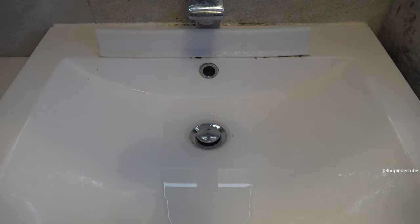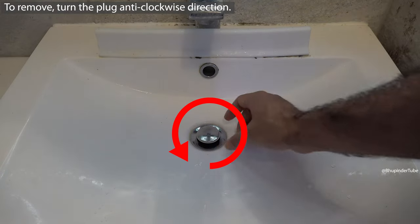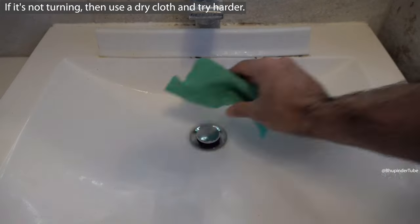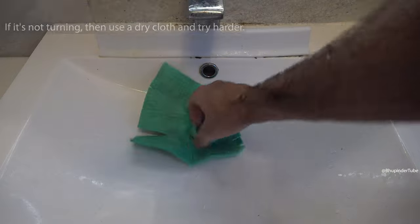In order to remove the plug so that you could unclog your sink, you need to turn the plug in the anti-clockwise direction. If it is too hard, use a cloth to hold the plug and then try again harder to turn it anti-clockwise.